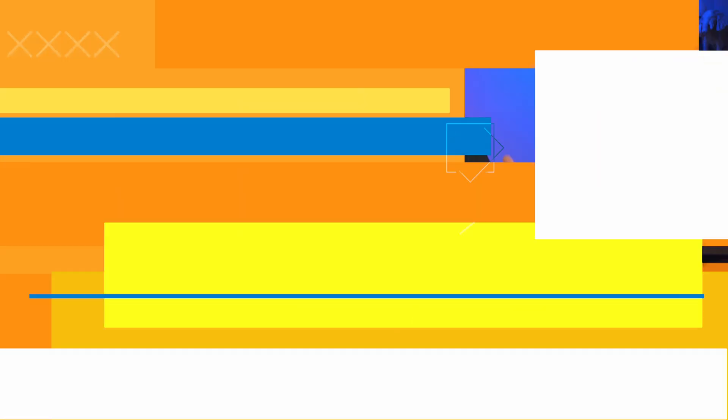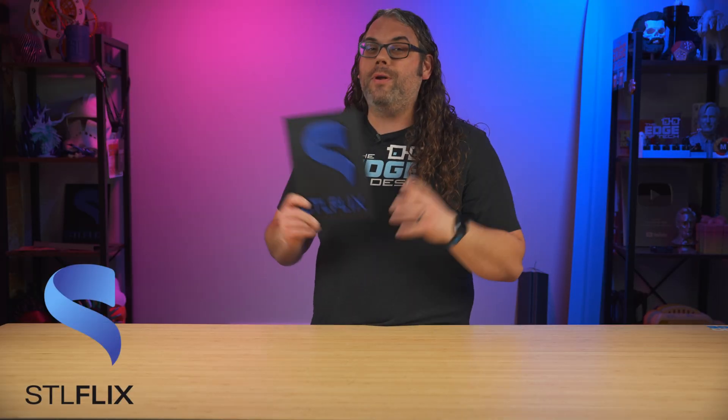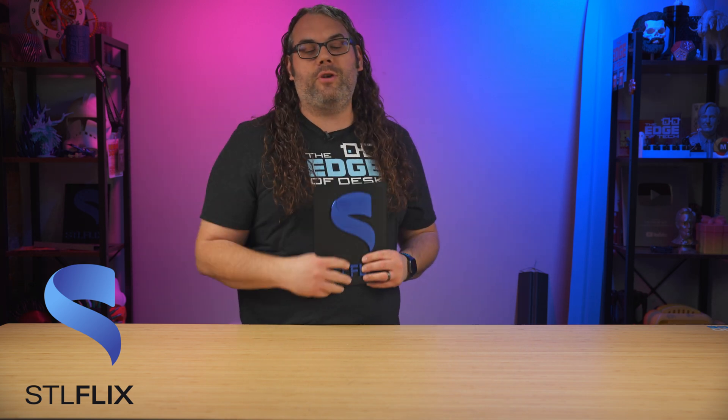I'm Jim and this is the Edge of Tech. Welcome to the Edge of Tech studios powered by STL Flix. If you want to save some money check out that link in the description below that'll take you to the STL Flix website where you'll find a bunch of really cool stuff.